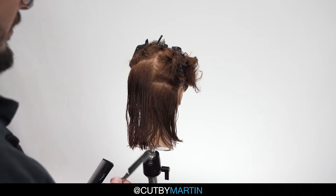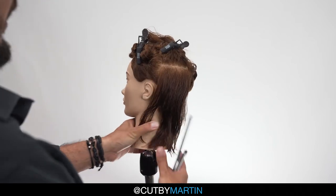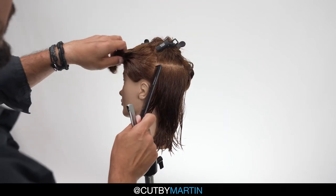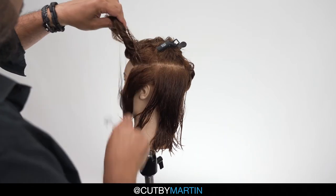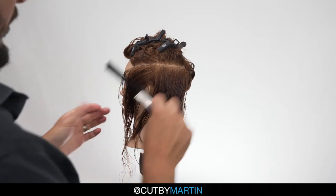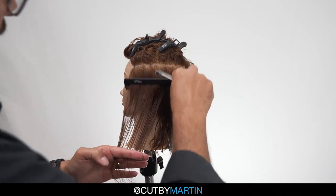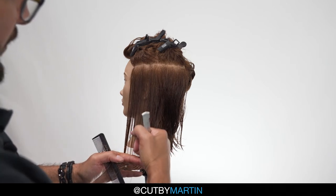Let's move on to the side. As you're working your way up, it's recommended that you include the sides as you reach them. We're going to do basically the same thing — we will be matching our guide from the previous sections, holding our hands horizontally and doing small strokes.